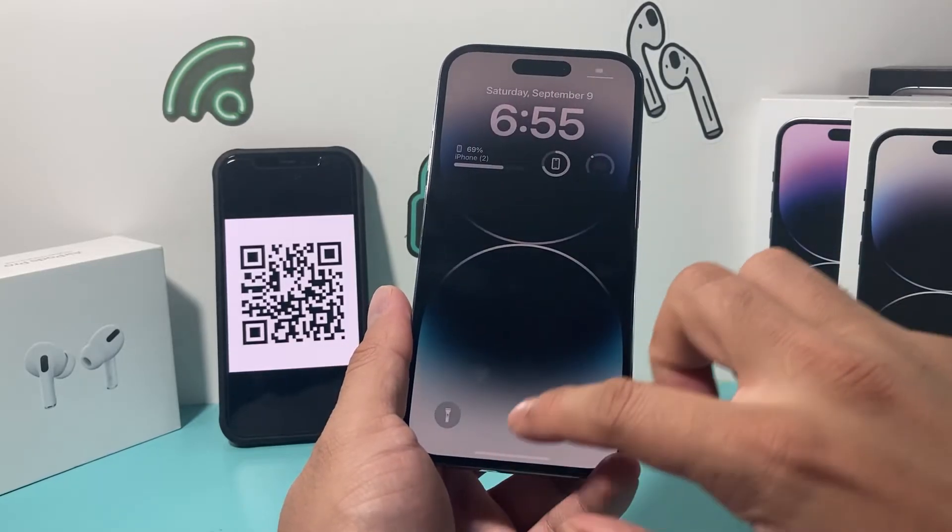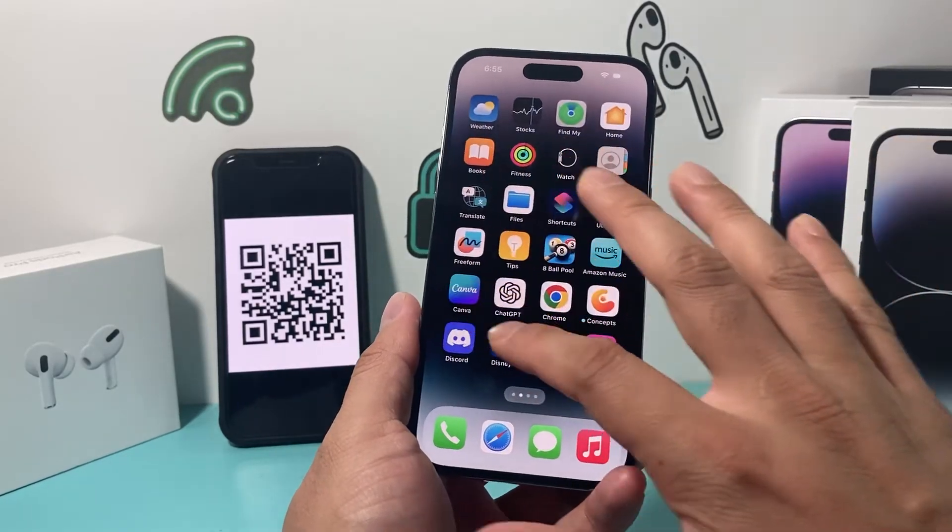This method will not delete any of your personal data. All of your photos, videos, and apps will all still be there, so you don't have to worry about it.